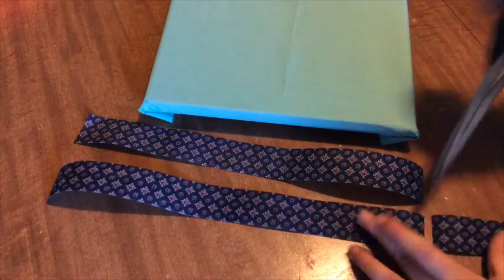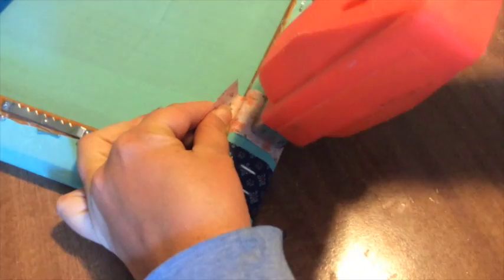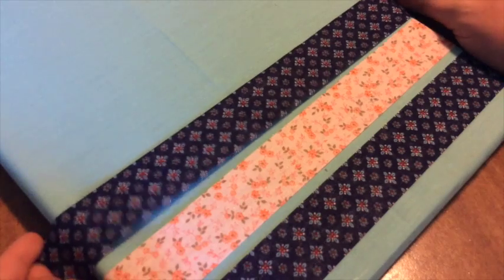Next, cut your pieces of ribbon so they're just longer than the width that you want to hang them. Staple one side, pull tight, and staple the other side. Do this all the way down the frame until you have the desired amount.